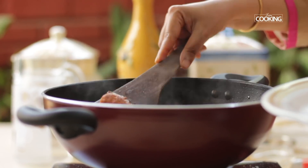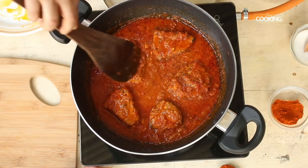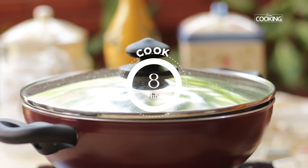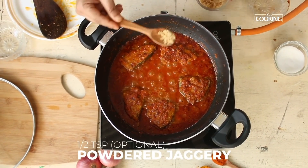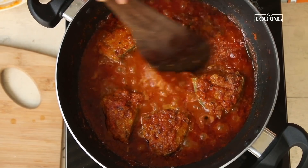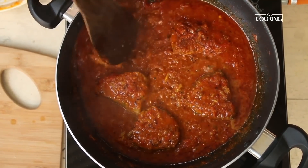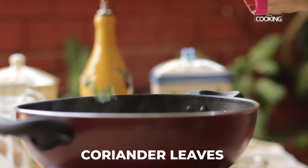Add the fish pieces, close the pot, and let it cook for another eight minutes on medium flame. To finish, add half teaspoon powdered jaggery and check for seasoning — add a little salt if needed. The fish curry is done and looks beautiful. Garnish with some fresh coriander leaves.